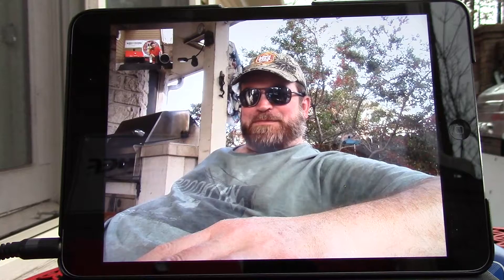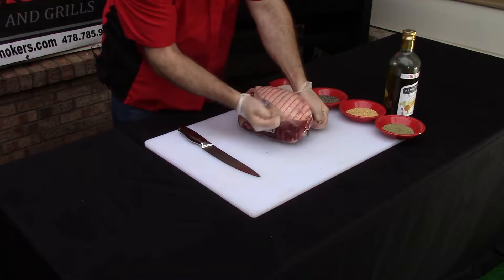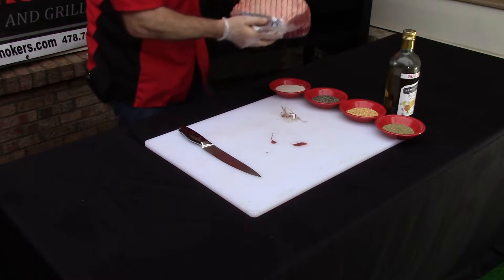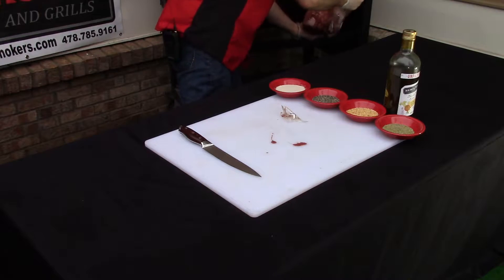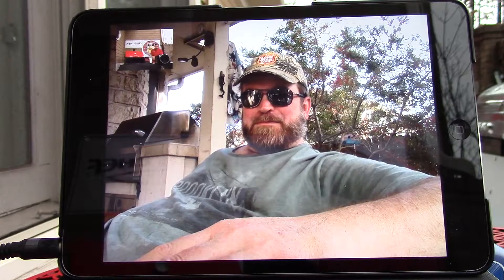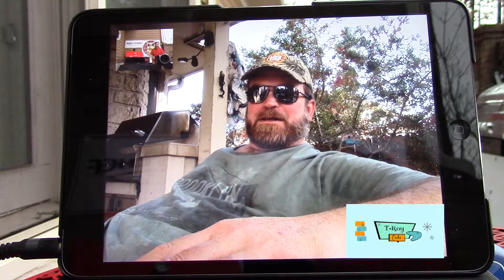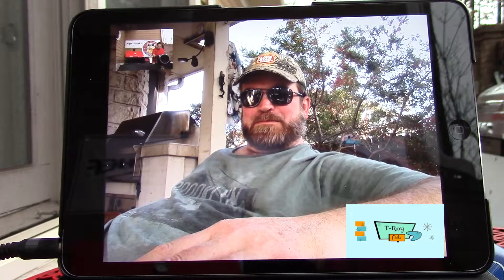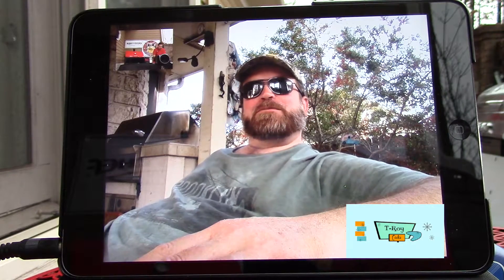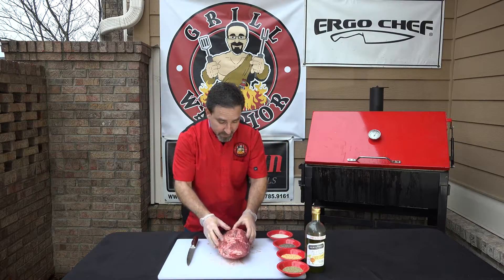I love me some leg of lamb, I'm telling you. Troy is from Austin, Texas and he's actually sitting at his pool right now. What temperature is it, Troy? About 80 right now. It's about 75 here in Atlanta and it is starting to rain, so I am going to have to hurry up.